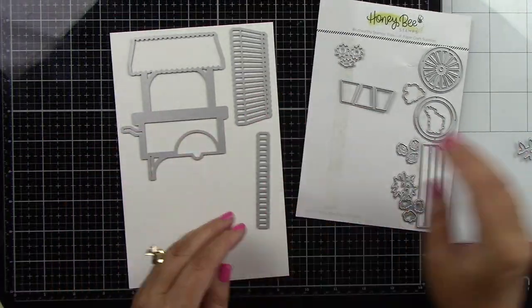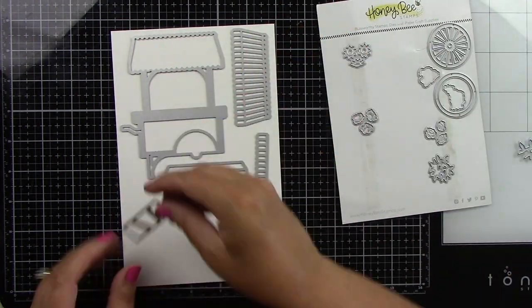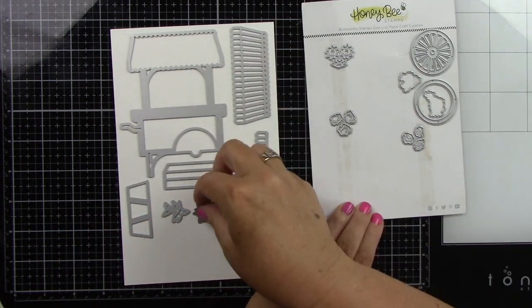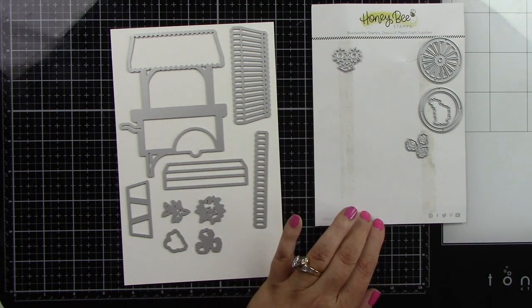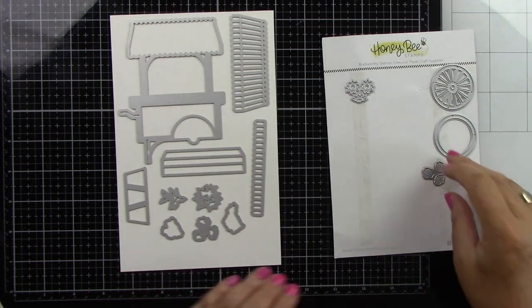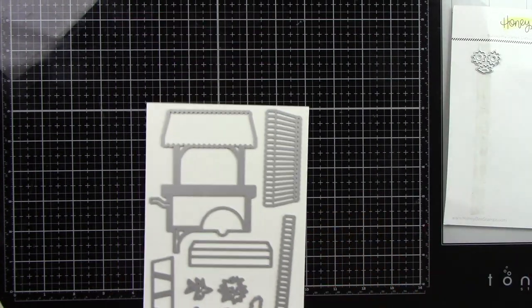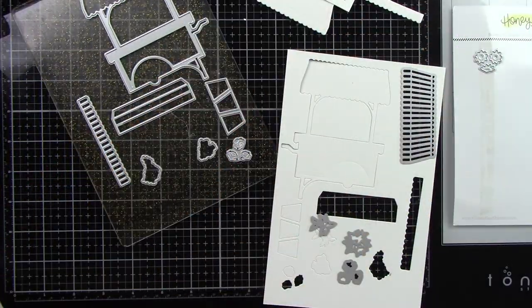Here is the Market Cart Builder die. I am going to die cut all of my pieces from white cardstock because I will be coloring and stenciling all of that. So I've got the flowers, the cart part, the awnings, the flower pots — all of that I'm going to die cut from white cardstock. I'm just going to run that through and as you can see we've got all of these great pieces here.